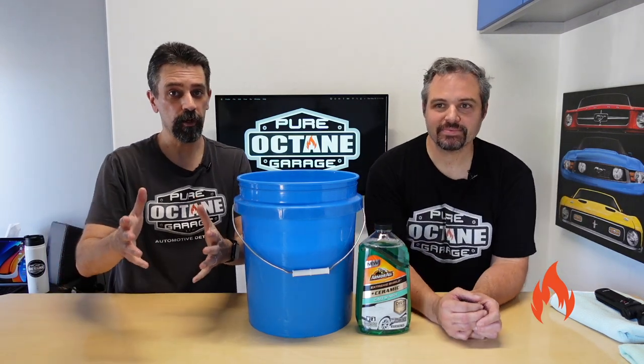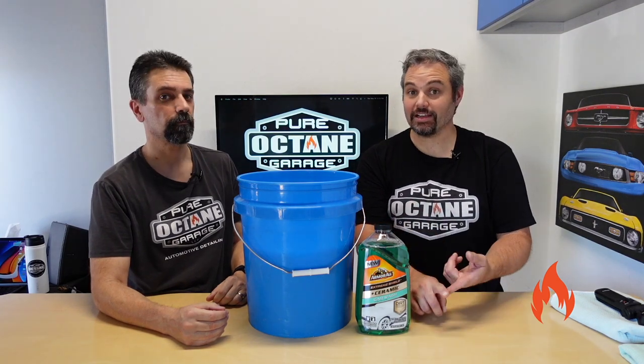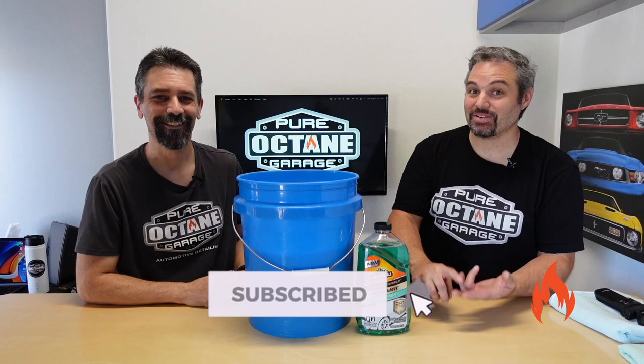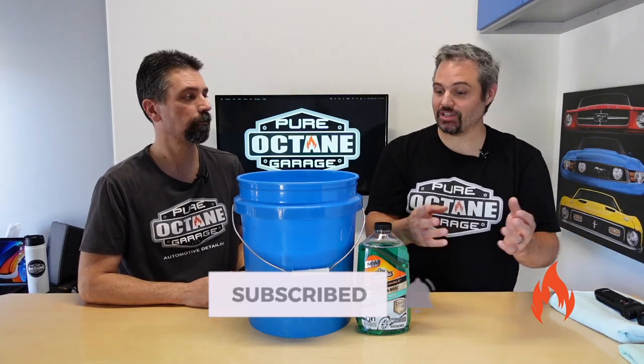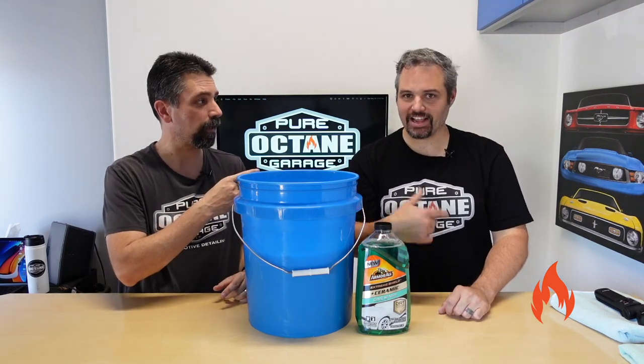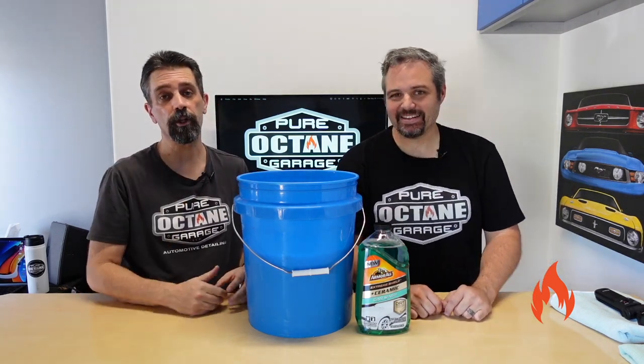Welcome to Pure Octane Garage. We bring you detailed information and other automotive goodness. Please guys, if you don't mind, like us if you think we're cool — you can wait till after the video to decide that. Subscribe, ring the notification bell, share the videos with your friends, and check out the merch listed in the link below. Very well said, Brandon. And thank you guys, we appreciate it.